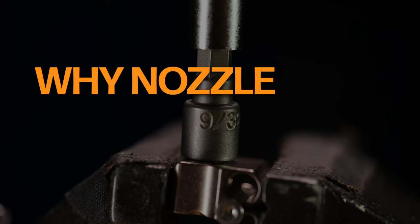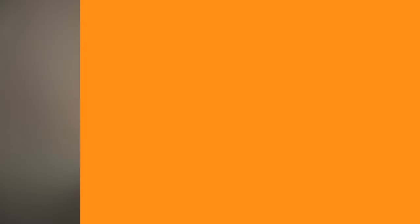Now that we understand the science of hotend temperature when it comes to nozzle changes, let's look at why it's important to get your nozzle sealed just right. A perfect seal is crucial to prevent filament leaks and maintain stability during printing. Leaks are a 3D printer's worst enemy. If the nozzle isn't tightened correctly, you risk molten filament escaping between the nozzle and the hotend, leading to messy prints and potential clogs.